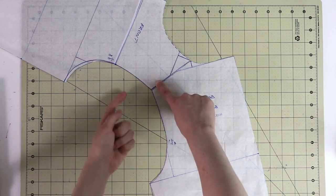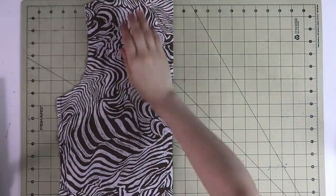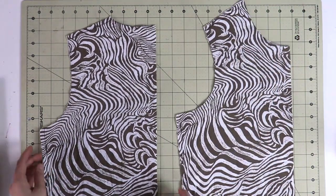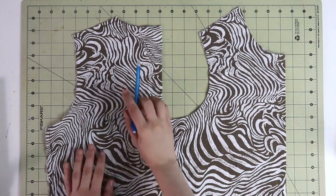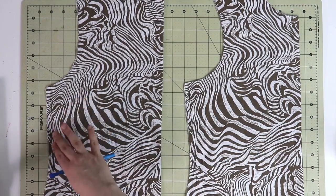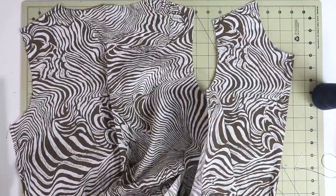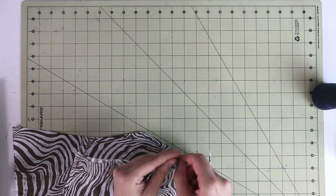Once you've double-checked that everything looks great, cut your fabric out. I have cut my test fabric here — I added seam allowances on the shoulder seam and side seam, but did not add seam allowances on the armholes and neckline, because I truly want to see where the fit lands on my body. Then I grab a hand sewing needle and baste together all the shoulder seams and side seams.